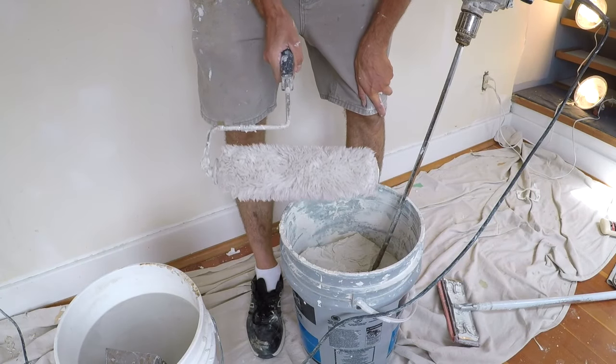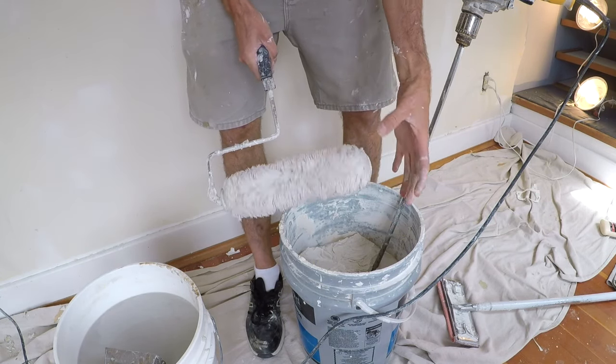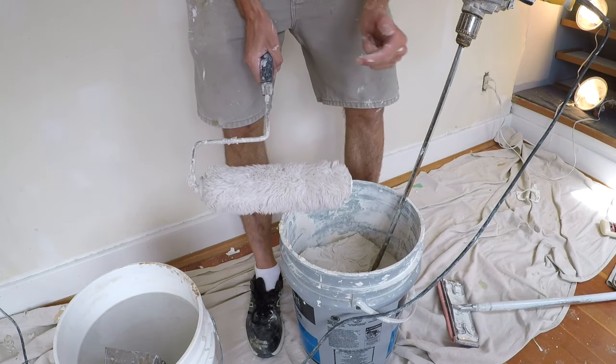We are going to be applying the mud using a roller. That's what makes this so do-it-yourself friendly, because it's a really easy way to apply the mud, which is often the hardest job for people trying to attempt a skim coat.